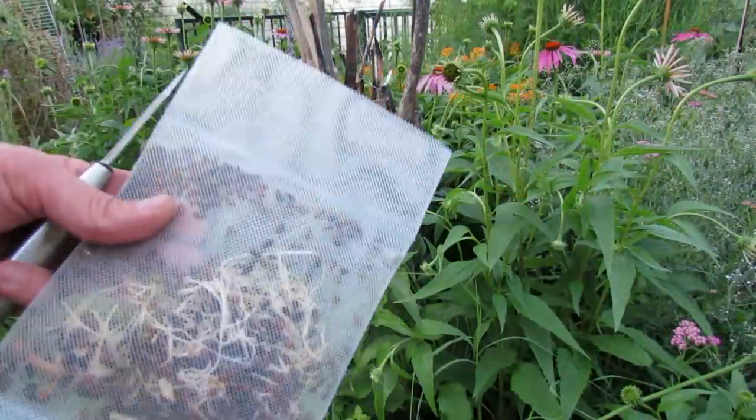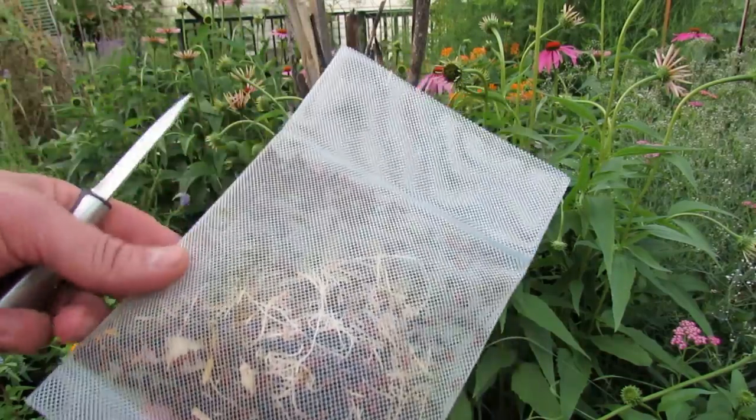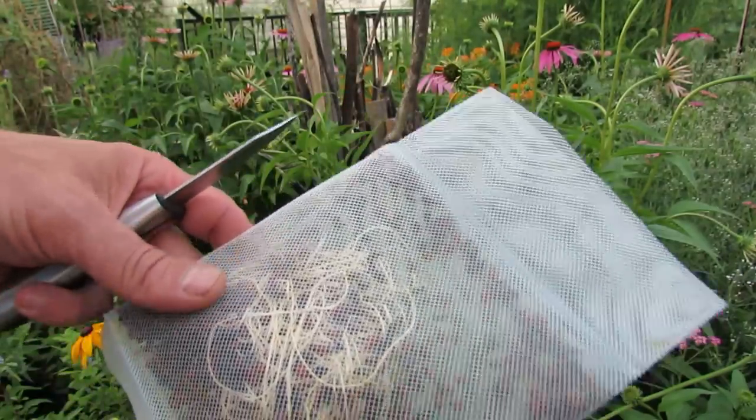So here are the ladybugs that I'm going to release. This is about 1,500 and I just got mine on Amazon.com. I'm a Prime member and got them shipped to my house for free. They came in about two days and they're very, very active.